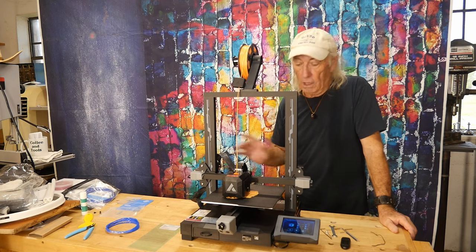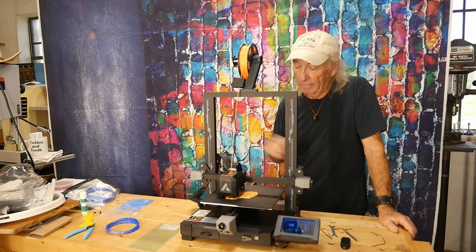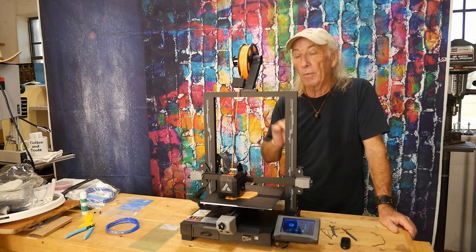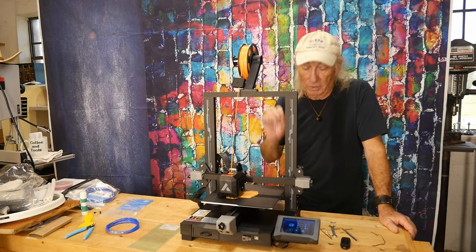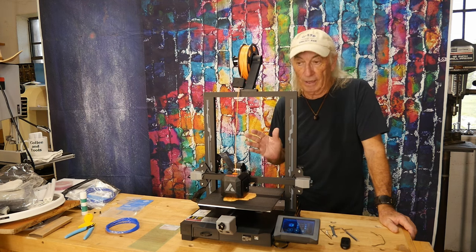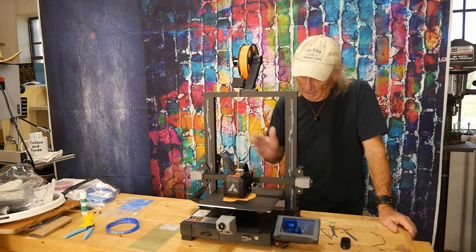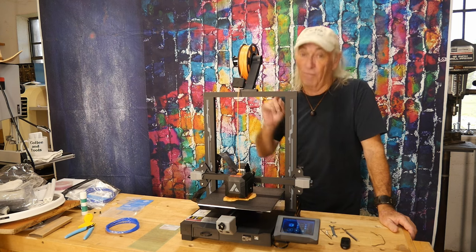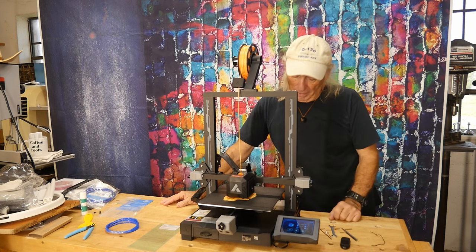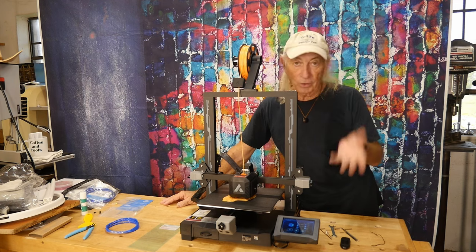The auto bed leveling is the best I have ever seen on any machine. I set it up for auto bed leveling, then told it to print — assuming that would be an error — but the first layer went down perfectly. I had not adjusted or done anything at all. That's a first straight out of anybody's box.